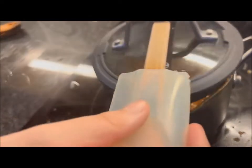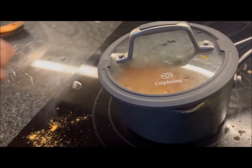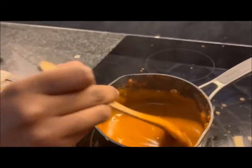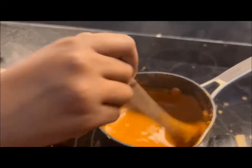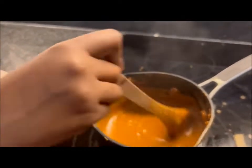Now we close the lid and wait for five minutes so it can thicken up. Now we added the last ingredient, which is minced garlic cloves — five garlic cloves chopped into very tiny pieces.